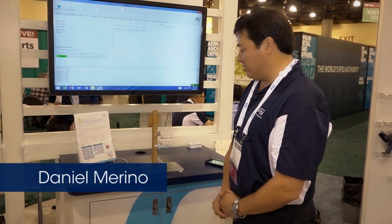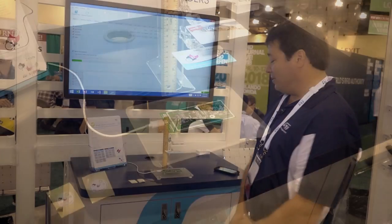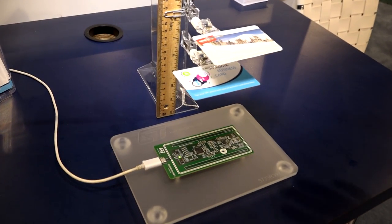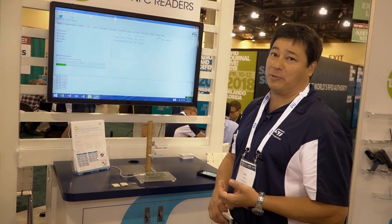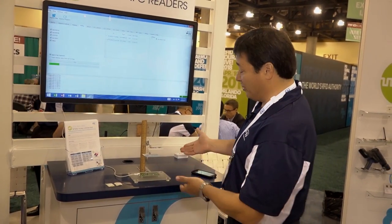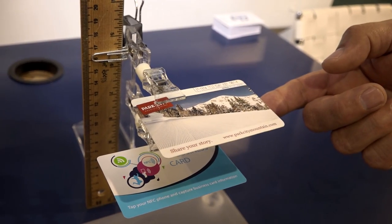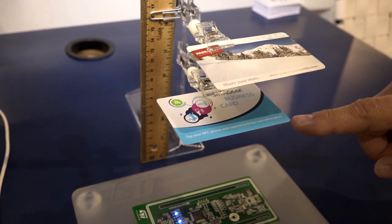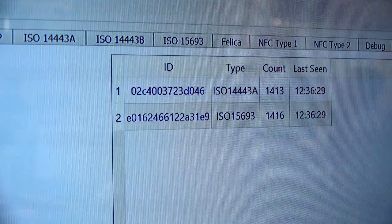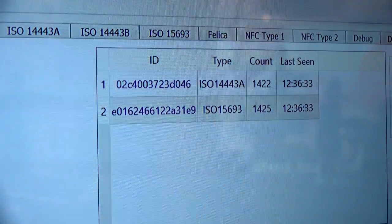What we're demoing here is our ST25R3911B Discovery Board. Our reader chip has three very unique features. Number one is output power — we have up to 1.4 watts of output power. What this equates to is read range. You can see here that I'm reading a 15693 card at about 17 centimeters and a 14443A card at about 14 centimeters, and this is all with a standard size antenna. More output power means more read range.